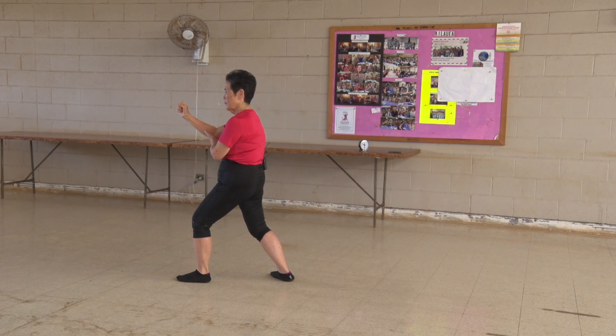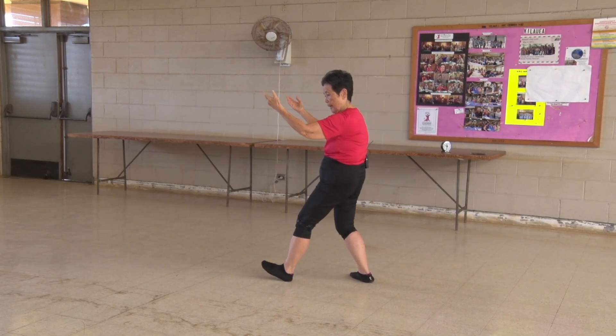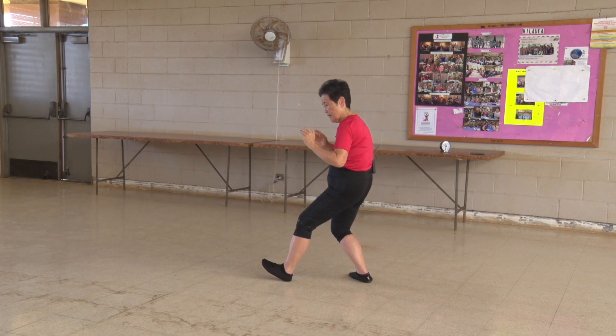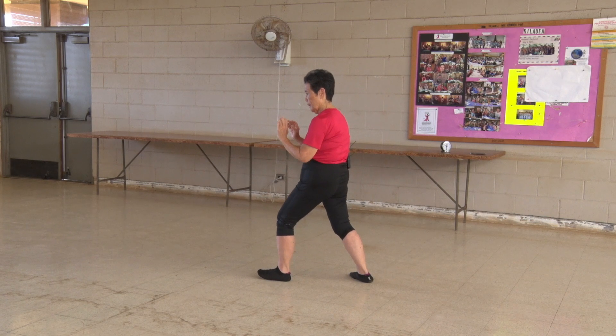Then we're going to touch from the elbow. Open our palms. We're going to roll back. Turn the palms down, sit down. Push up. Lunge forward.